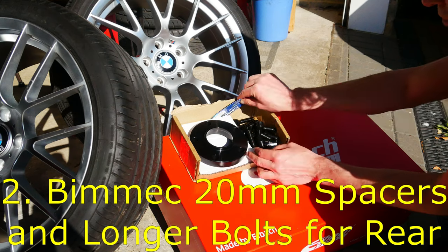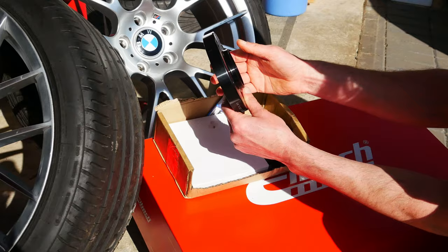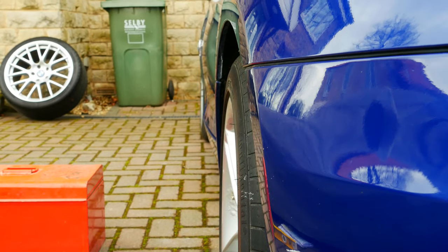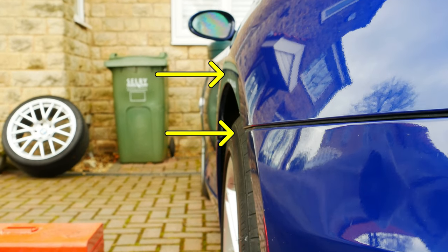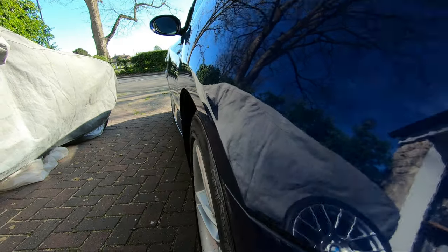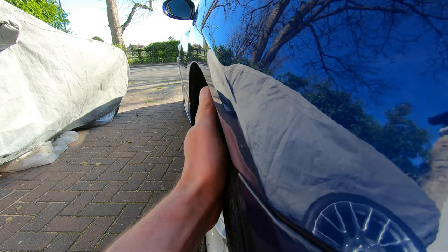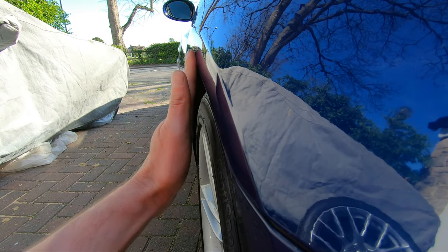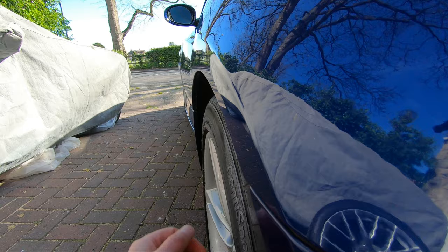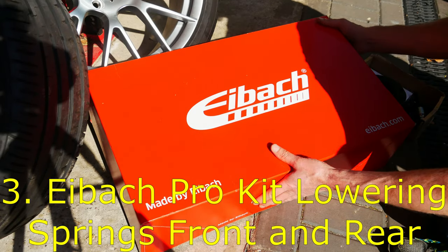Next I've got a pair of Bimec 20mm spacers and the bolts to go with them for the rear of the car. The purpose of these spacers is to push those alloy wheels out a bit wider and really make them fill the arches. If we move around to the side you can see how far inset that wheel is, and the new wheels are going to sit level with the edge of the arch. It's going to look good, and the third thing I've got is the iBAC pro kit lowering springs.